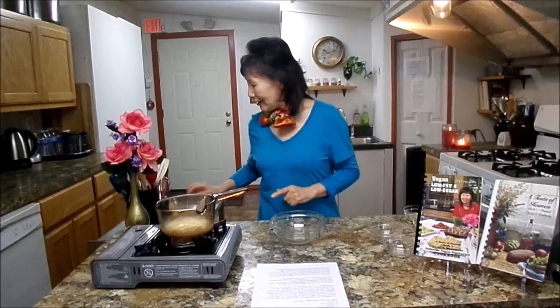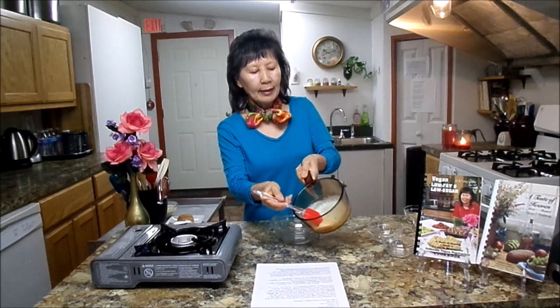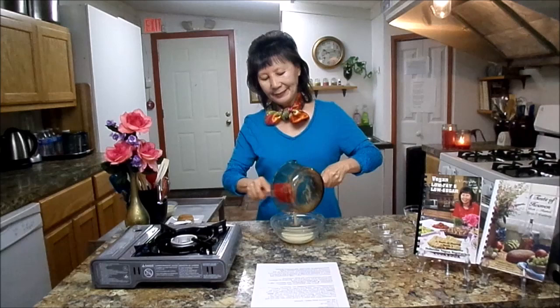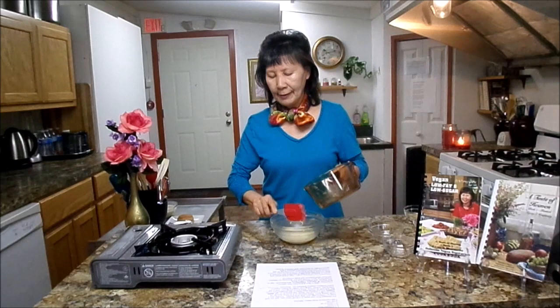Welcome back. Now the chickpea flour is all cooked. After you are done, it should have this kind of consistency. Then you are going to put it in a mixing bowl — take it all out. I was very impressed with this recipe; I really enjoyed using it. After that, you will need a half cup of coconut oil. Put it in your microwave for 35 seconds and it will be liquefied. Then you are going to add it here.